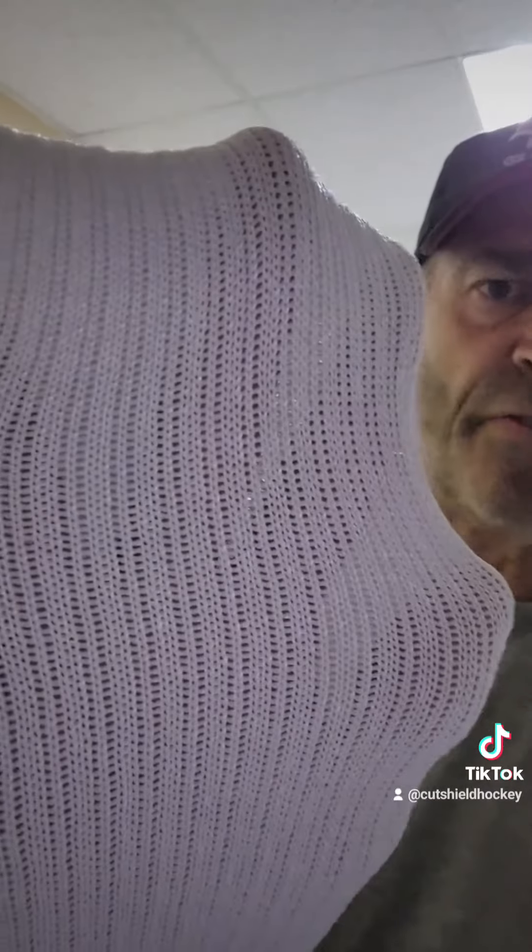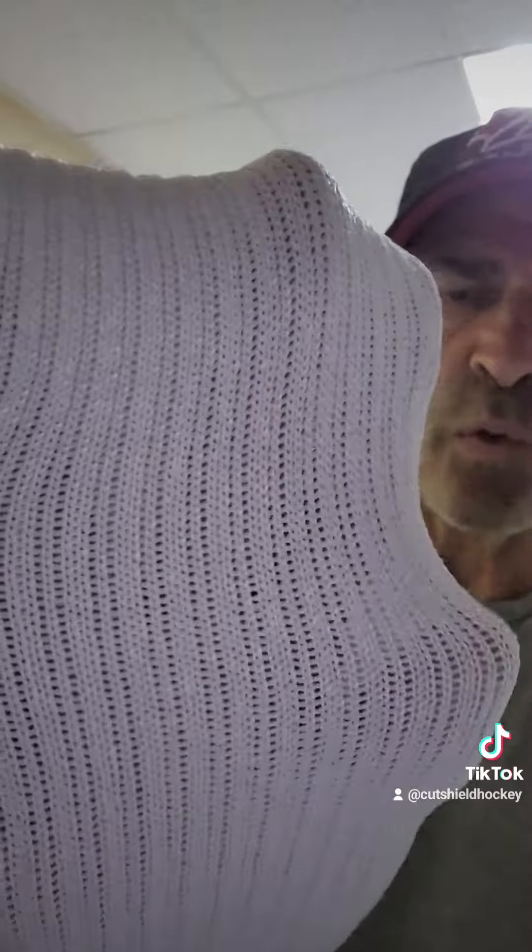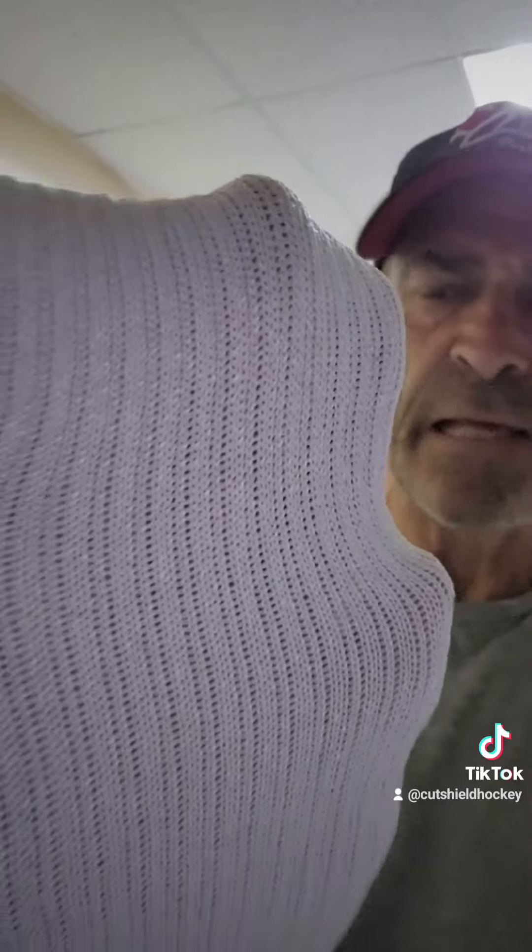16 inches high — it goes three eyelets into the skate boot. 360 degree protection. The fiber is still thin, it's just a totally different knit. But it is a phenomenal sock and it has protected a lot of guys.